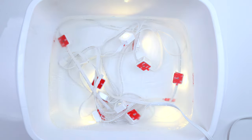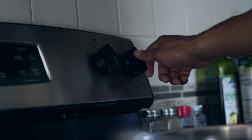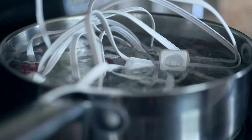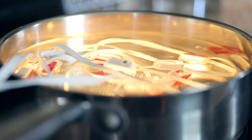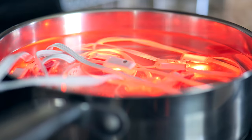Govee claims the lights can withstand up to 140 degree conditions, so I put some water on the stove, brought it right around 140 degrees, placed the lights inside, and again the same result — the lights powered on and functioned with zero issue.